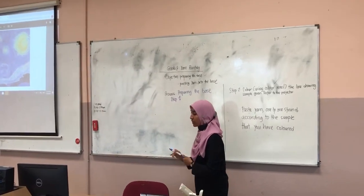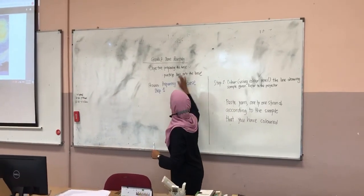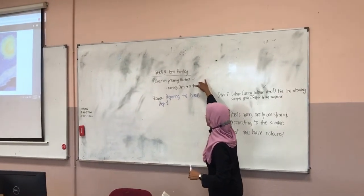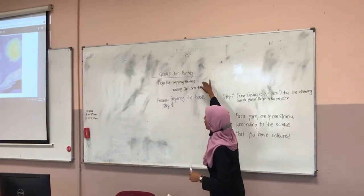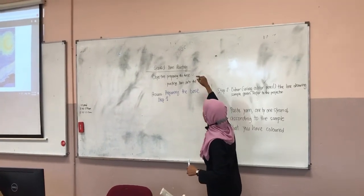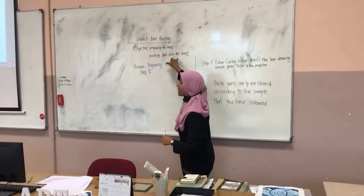Today we are going to do the yarn painting. The objective is preparing the base, which we did last week, and this week we are going to paint the yarn on the base.